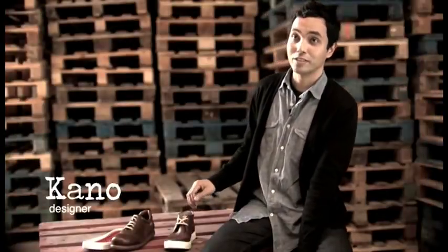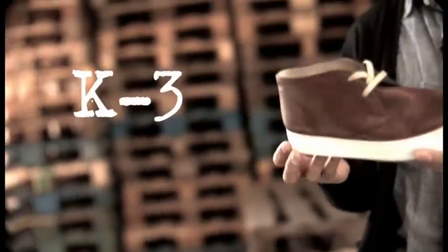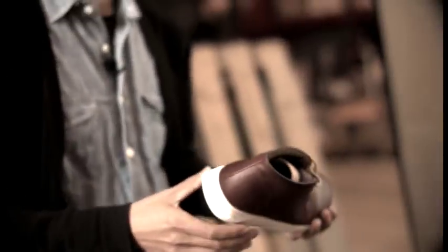Hi, I'm Kano from Camper's Design Team and I'm here to talk to you about the K3. The K3 is a shoe that was inspired by a classic in Camper's archives. We thought it was a good time to bring it back with new proportions. It felt like the right moment to bring in a cup sole — a white cup sole with a classic casual upper.